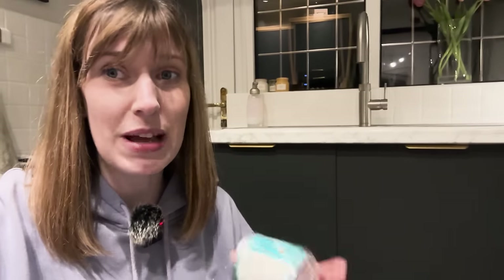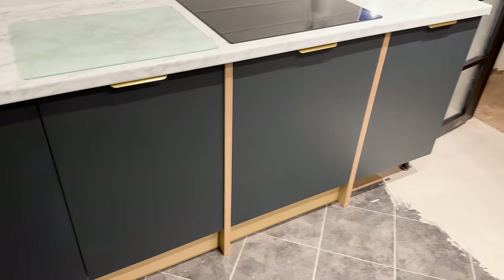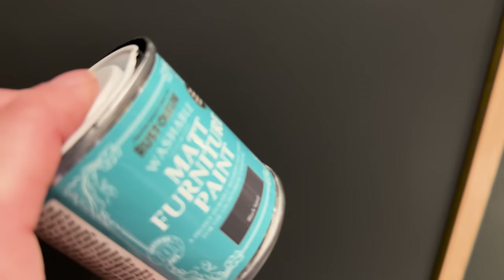A little tip - I try to do this in bedrooms too: tip the paint into a little jar and pop it in the back of a wardrobe or cupboard so you always know where it is. I'm quite pleased with this paint as well, although it does say black sand - I'd like your opinion because it's supposed to be black sand: is it black or does it look more blue to you? Let me know in the comments - I actually think it does look a little bit more black in this light but I'll show you again in the morning.